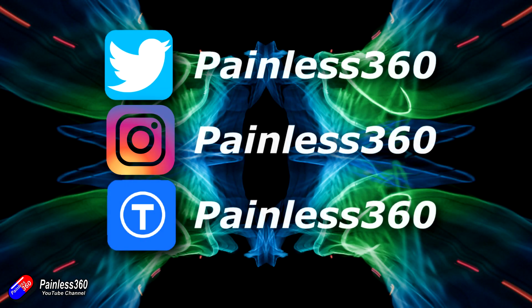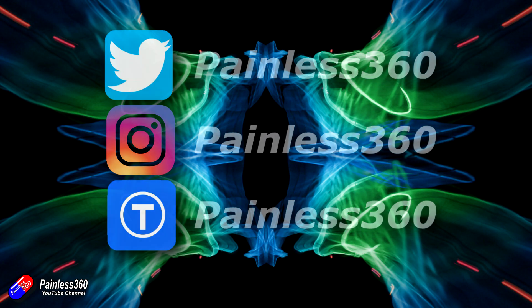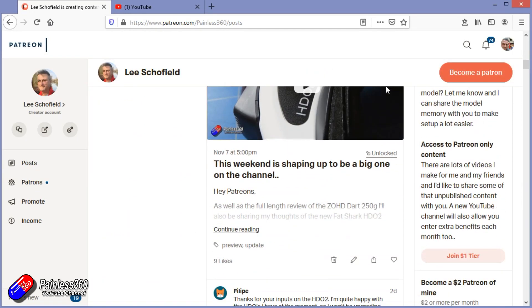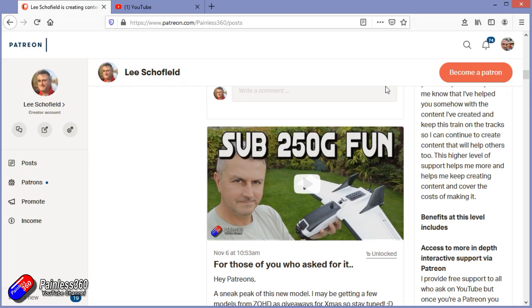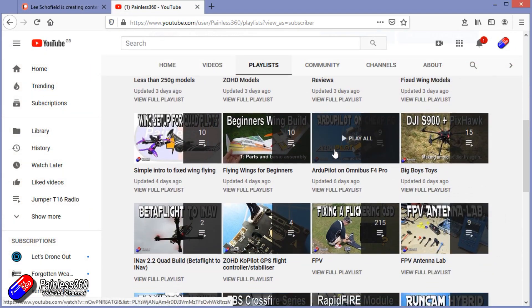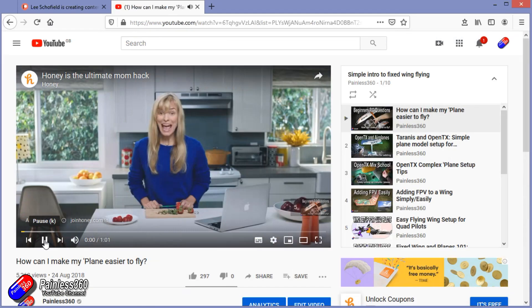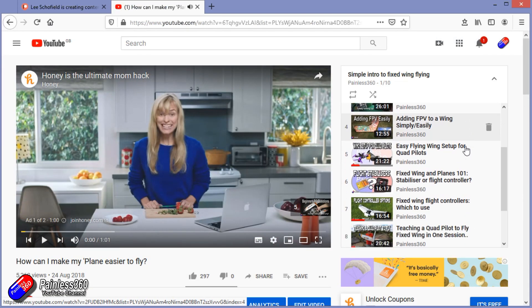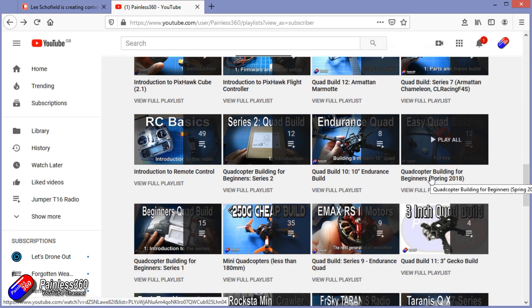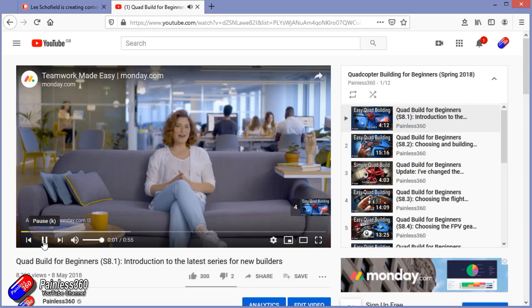Thank you for watching right to the very end. If you want to find out what I'm currently working on, you can follow me on social media by searching for Painless360 in the usual places. If you'd like to become part of the inner circle, you can become a Patreon - details are in the description and you get lots of additional benefits. Check out the playlist section on the channel too. I organise all my videos into playlists, starting with simple principles and moving up to teach you everything you need to know.